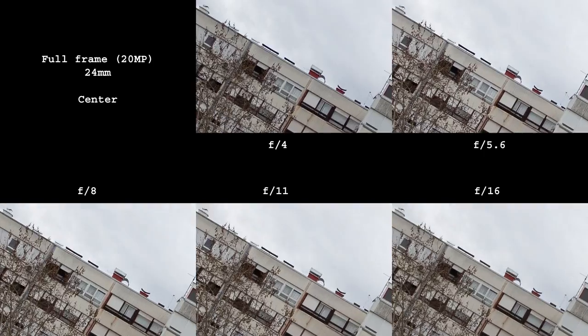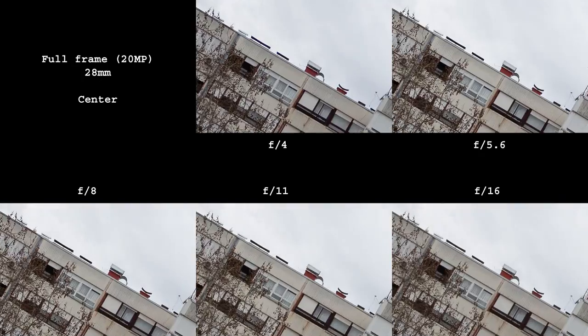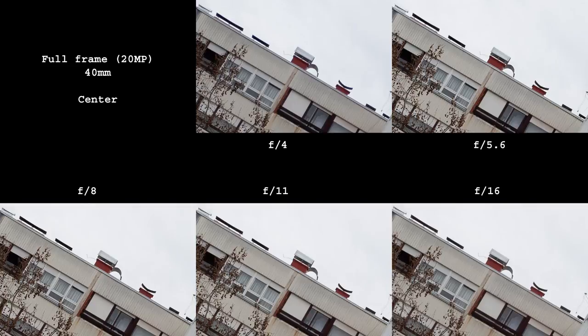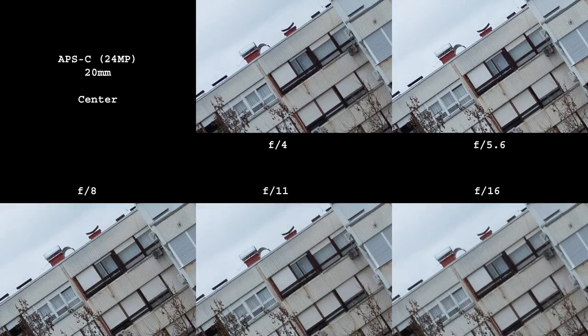The center of the frame is really good already at F4. It gets even a bit sharper as you stop down, but that is not needed for center performance. On a crop sensor it's a similar story — the center of the frame is quite good at all apertures.